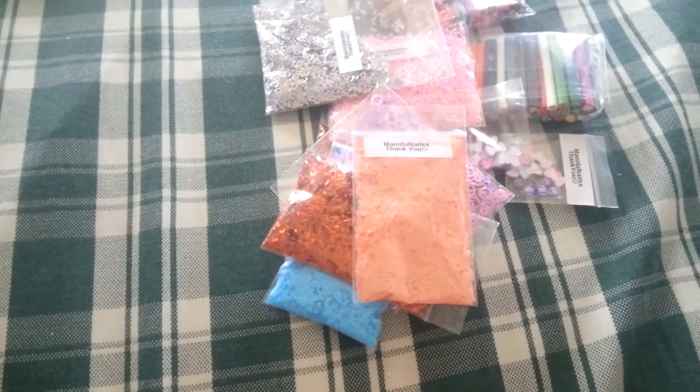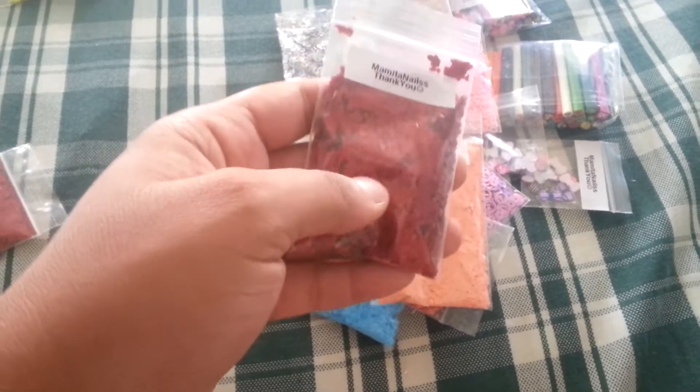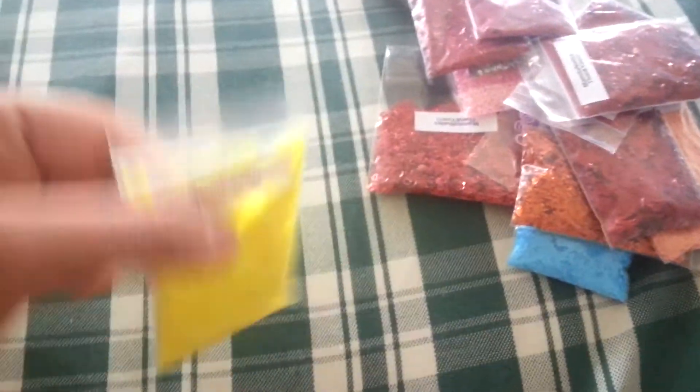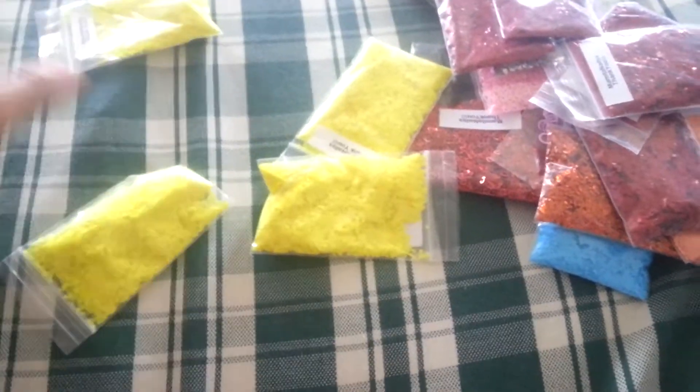I have red hexis — $0.75 for a tablespoon. I have five of these. I also have neon hexis — I got like nine of them. $0.75.